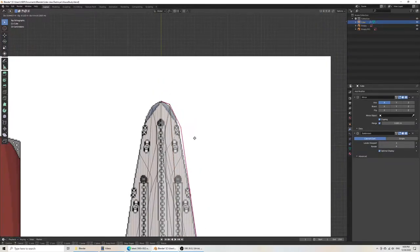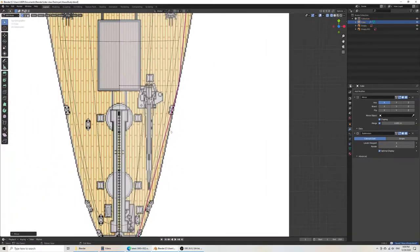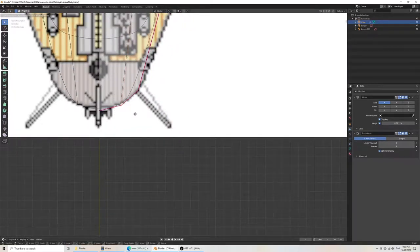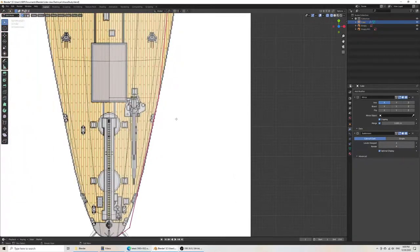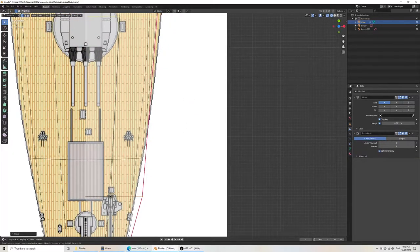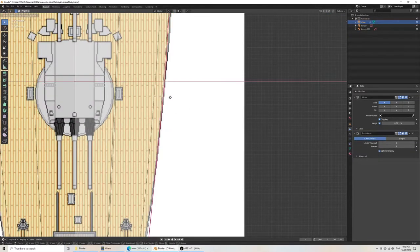I don't think I need to be too fussy with that right now. I'm going to go roughly like this. Then at the back we have the same issue, but now I've added geometry, so I'll be able to adjust where the curve goes. I believe I need to move this out and have an extra loop cut down here. I'm putting it in just the middle for now, and there we have our curve.